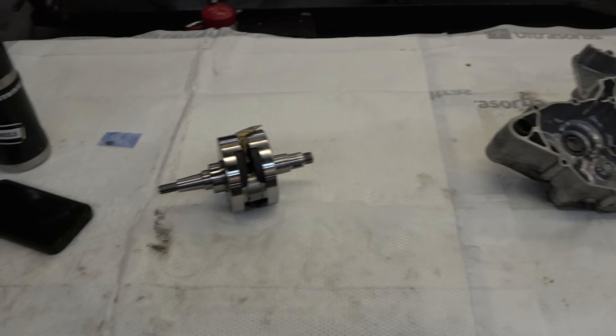So we had Crank Works rebuild it. That thing is shiny and brand new. Now we're going to be putting this thing back together. I have one of the case halves in the ultrasonic — you can hear that right now.